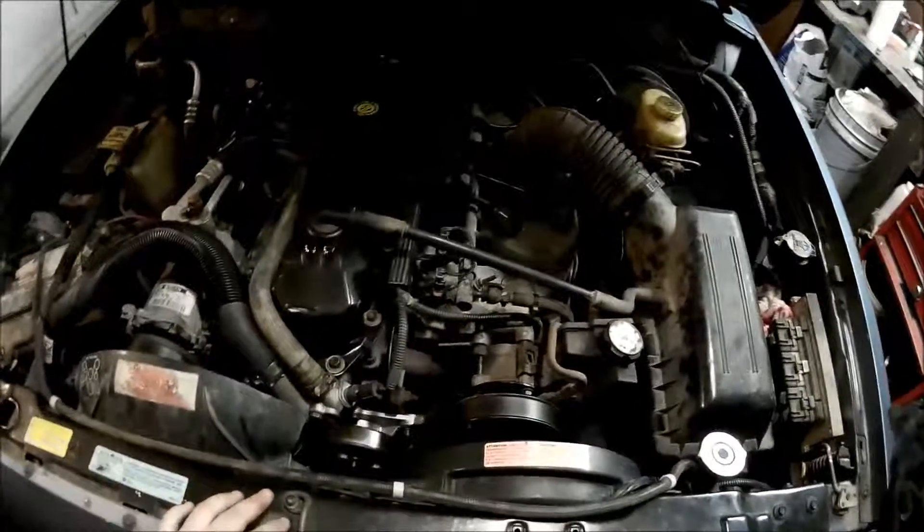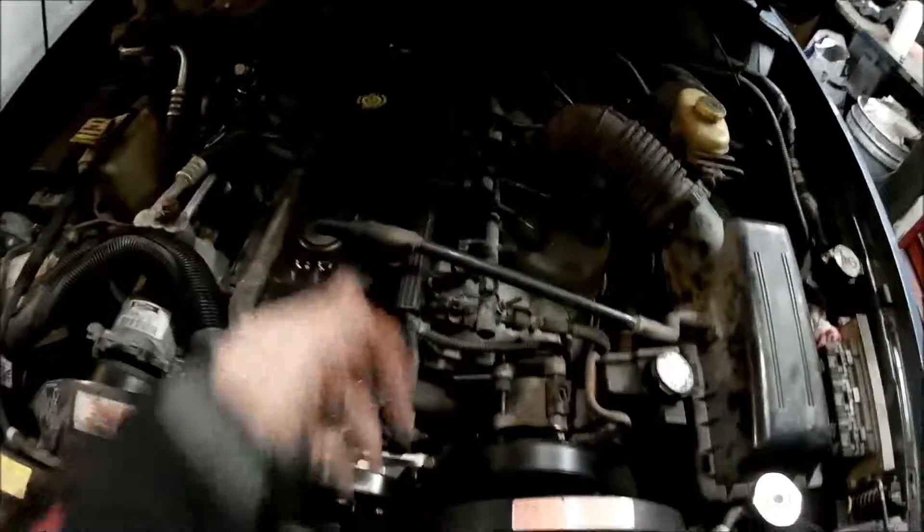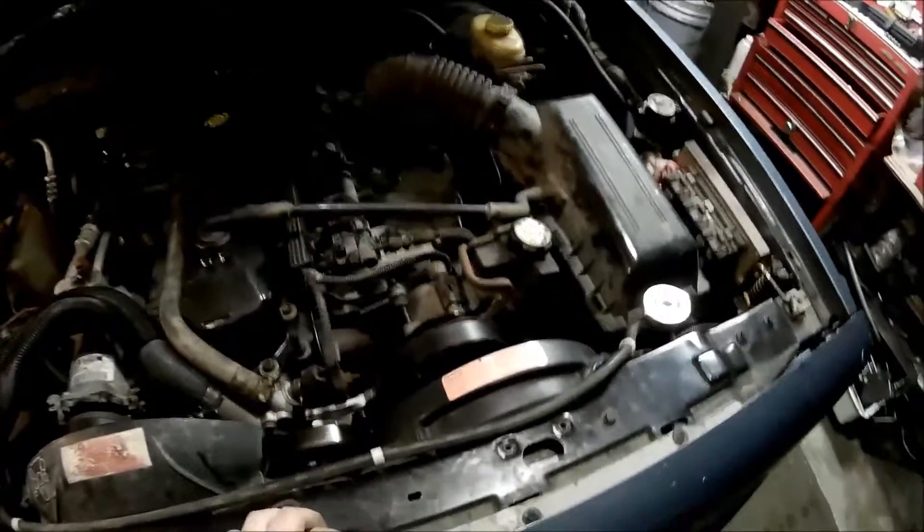Hey guys, it's Fancy Pollock here and I'm back with another update from my Jeep. She runs and drives pretty nice. She's actually pretty warm to the touch right now because we drove her a little bit and ran her.